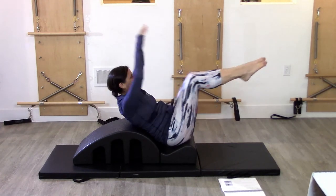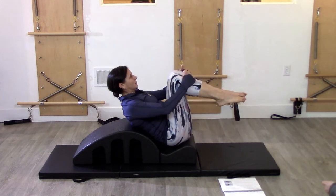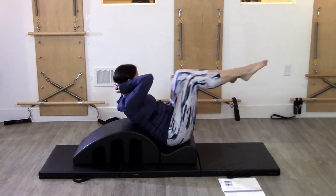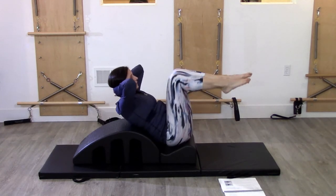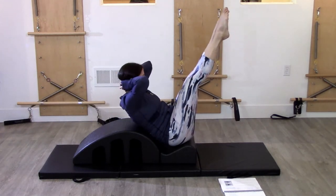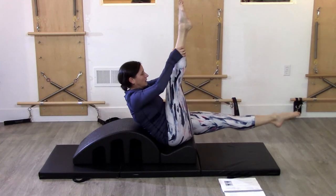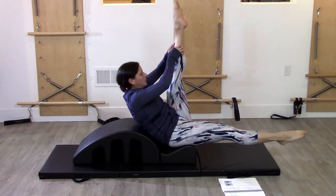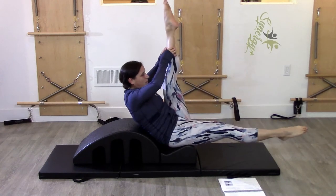We have double leg stretch, we have bone stretch, we have crisscross, and we have double leg lower limit. This shin's hard. Then we have a single straight leg stretch — we'll be straightening the left leg and switching the pulse, switch the pulse. So it's close.